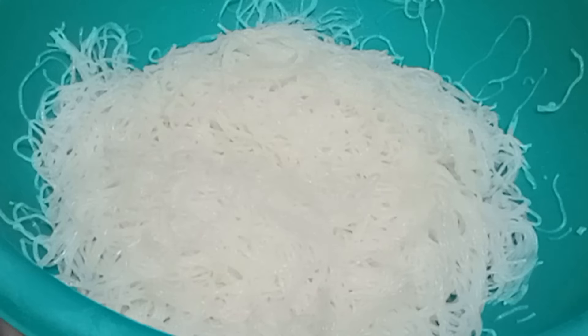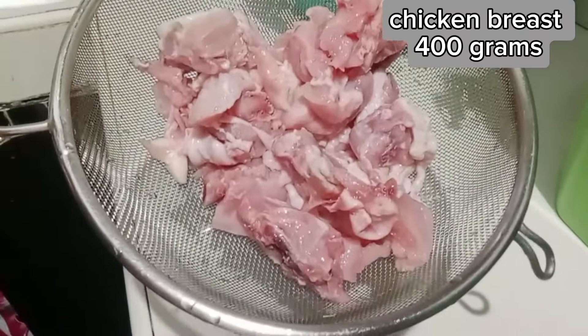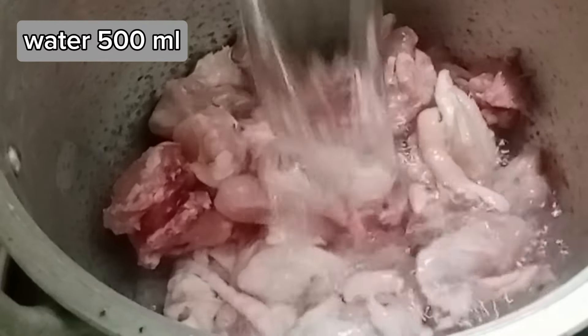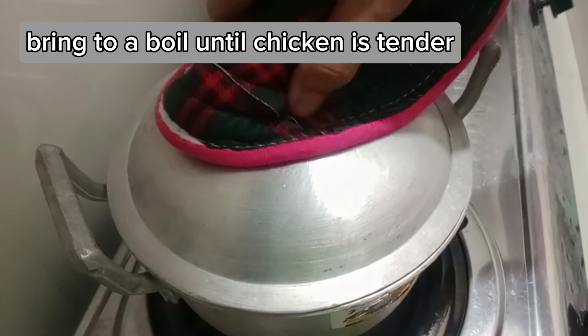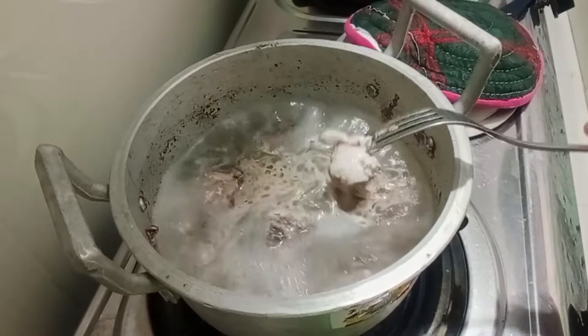I'm going to cook a lot. I'm going to stay in the oven for a while — I'm going to use hot water. I'm going to cook a lot. I'm going to pour it warm in our kitchen. Let's go.